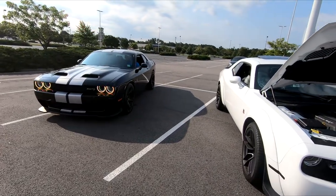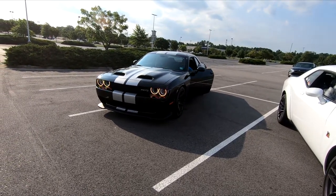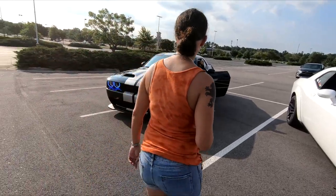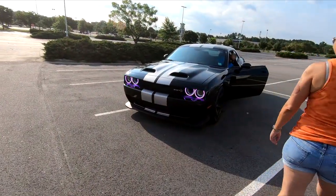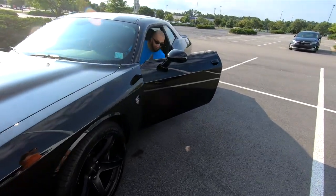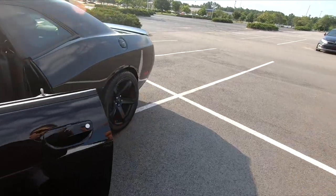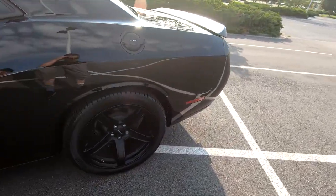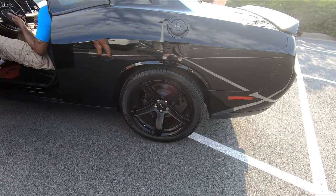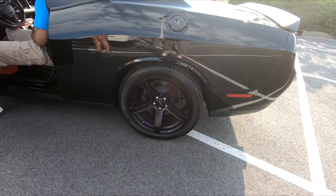I like that stripe. Is this a Red Eye? That snorkel intake makes it look like one. Red Eyes are like $25 grand more. Scorpion Zeros — that's a different tire altogether. Two-ninety-fives.